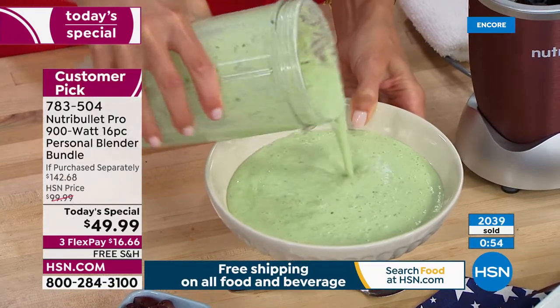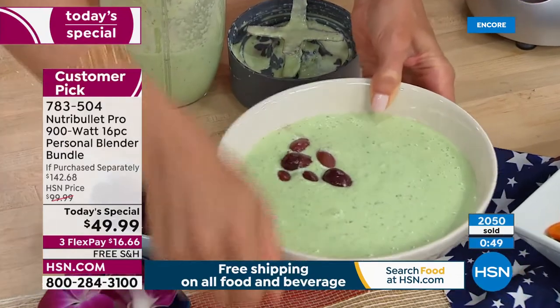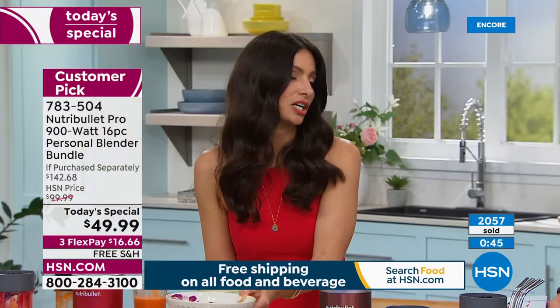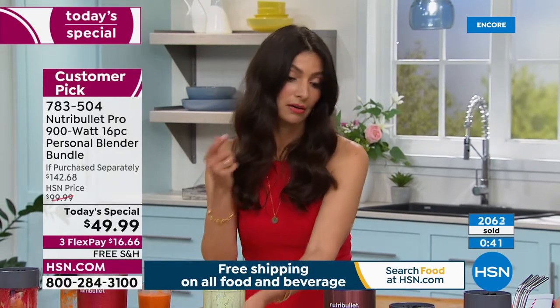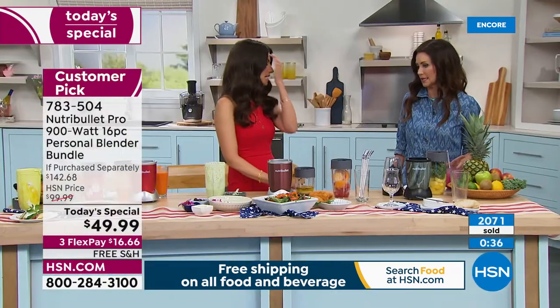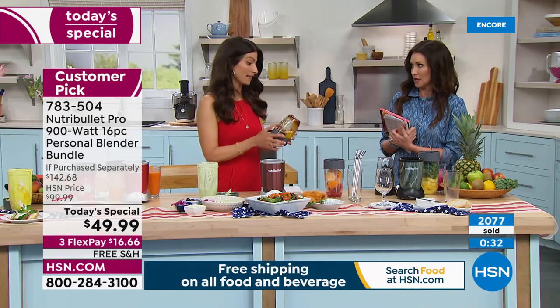You have a cold cucumber soup — dress it up with Kalamata olives, some feta cheese, and edible flowers, and you have dinner in a minute. Now salad dressings — there are a lot of hidden sugars and sodiums in salad dressings, and it's a little daunting until you start making them and realize how easy they are.